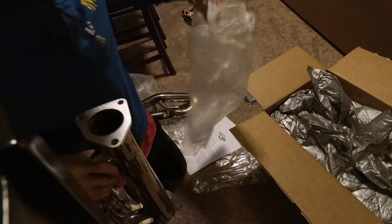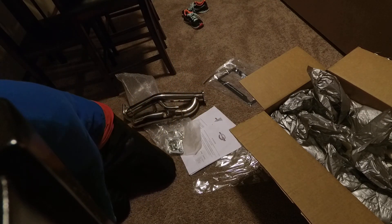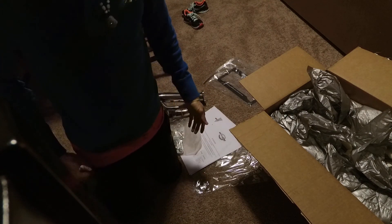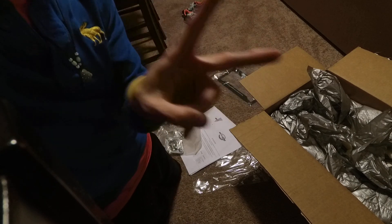Okay so that's the Motordyne Art Pipes. Stay tuned for more — hopefully we'll install it tomorrow; if not, these babies will wait and you'll see some more mods later. Thanks for watching, peace.